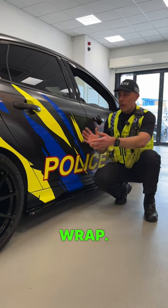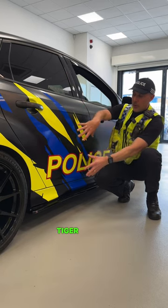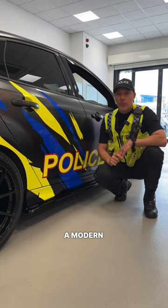Number two is the wrap. We've got our satin black with our carbon bits on it as well, but we've also got the tiger stripes which kind of go back to the original RS livery, but they're all done in a modern police colour scheme.